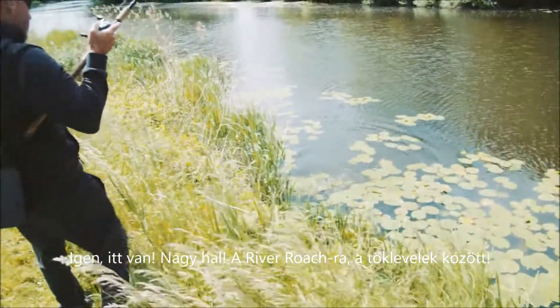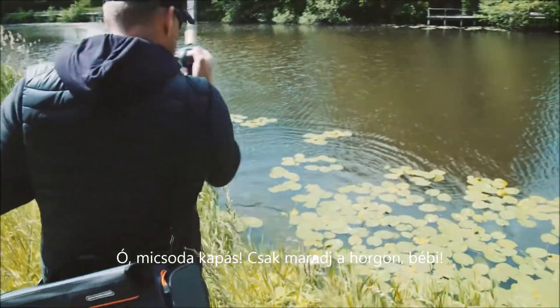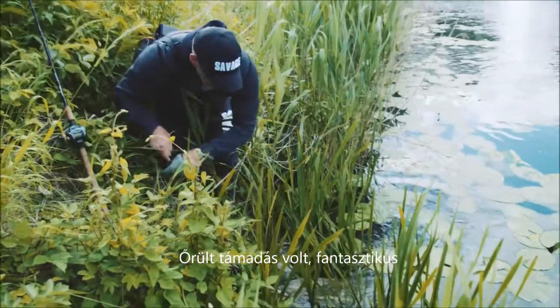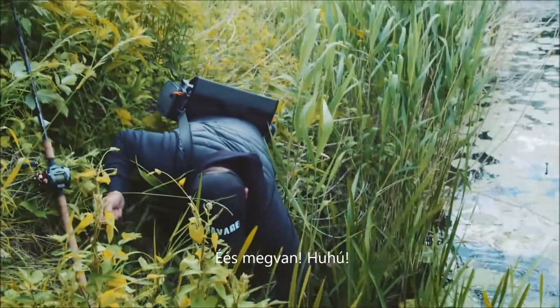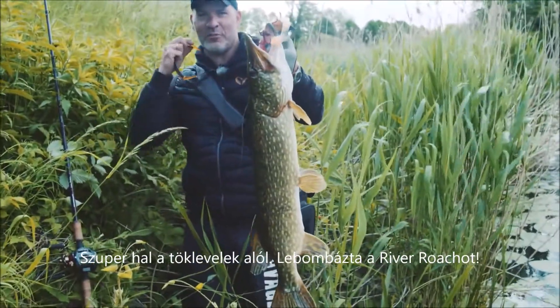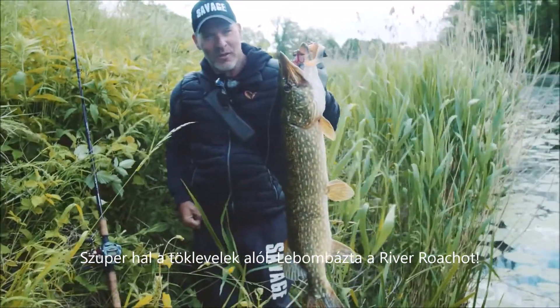Right on the River Roach, right on the pads! Oh, what a bite — just hold on to that, baby! Crazy attack right there, so awesome. And we got her! Super fish right in the pads. Kapow! Just nailed the River Roach right there.